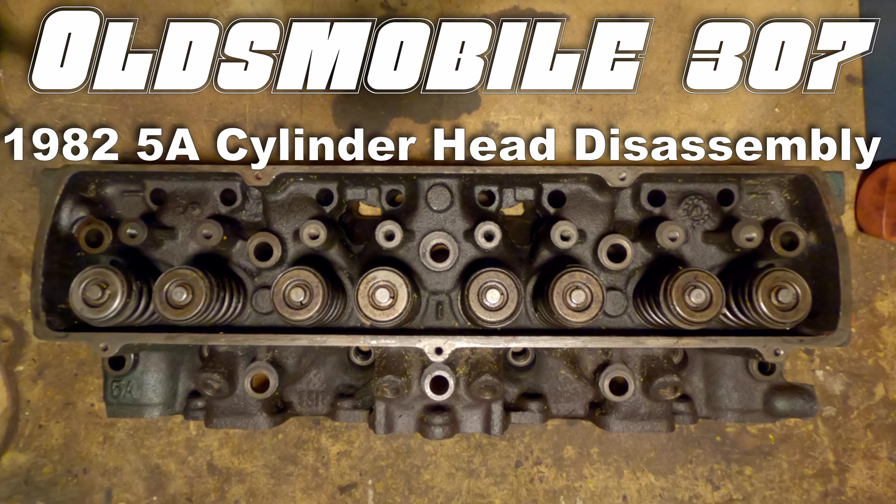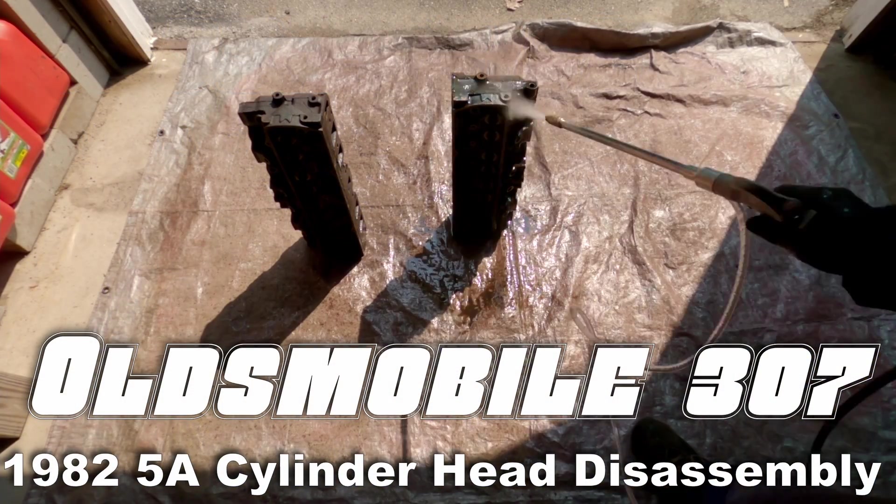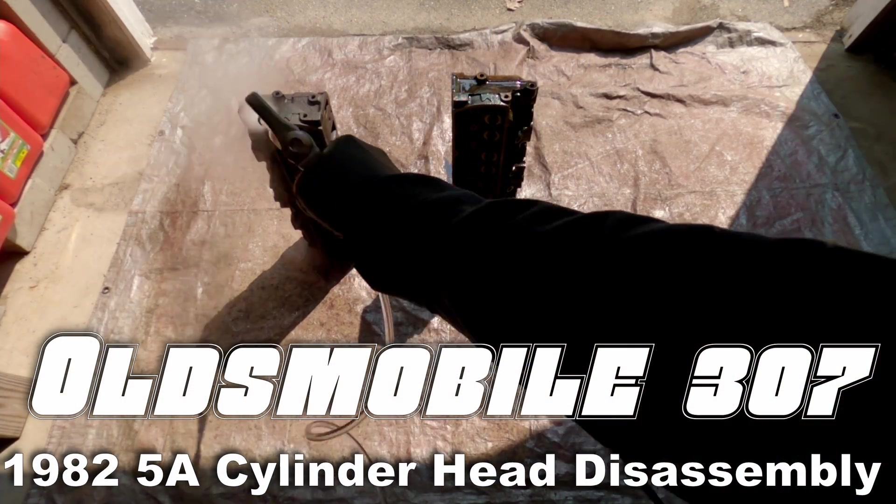Welcome to Junk Dump. We're here with a set of Oldsmobile 307 cylinder heads, and let's kick things off with the disassembly.